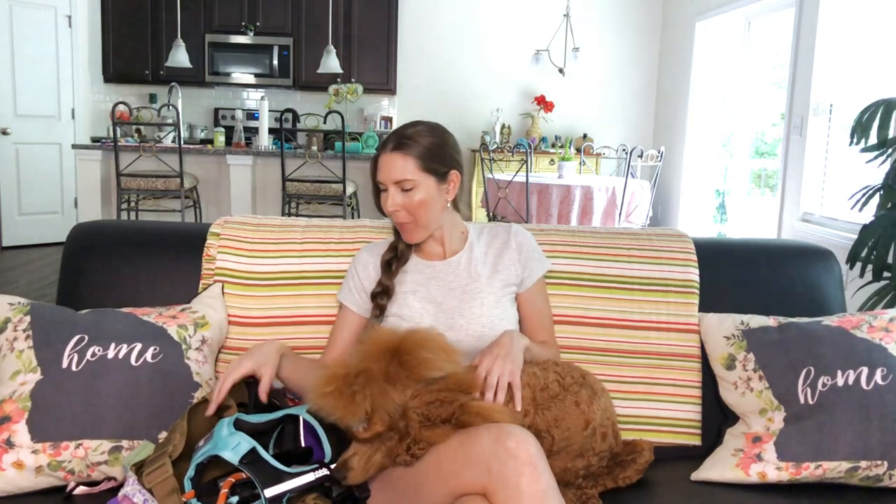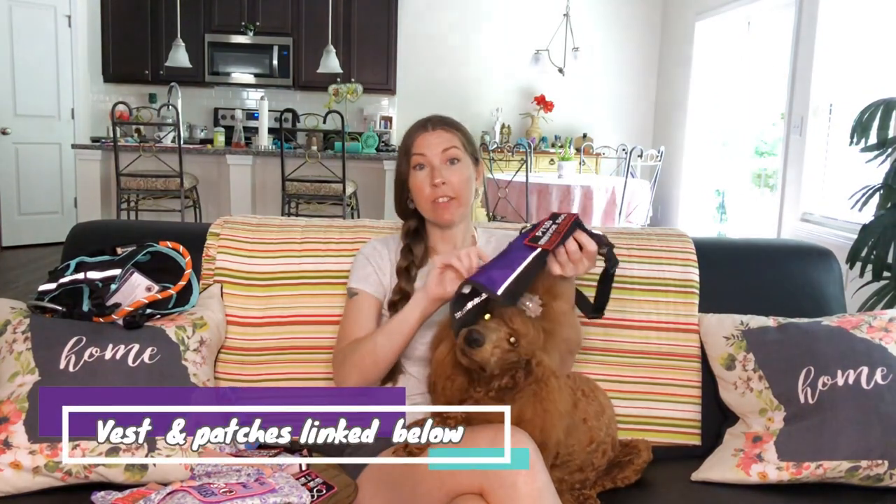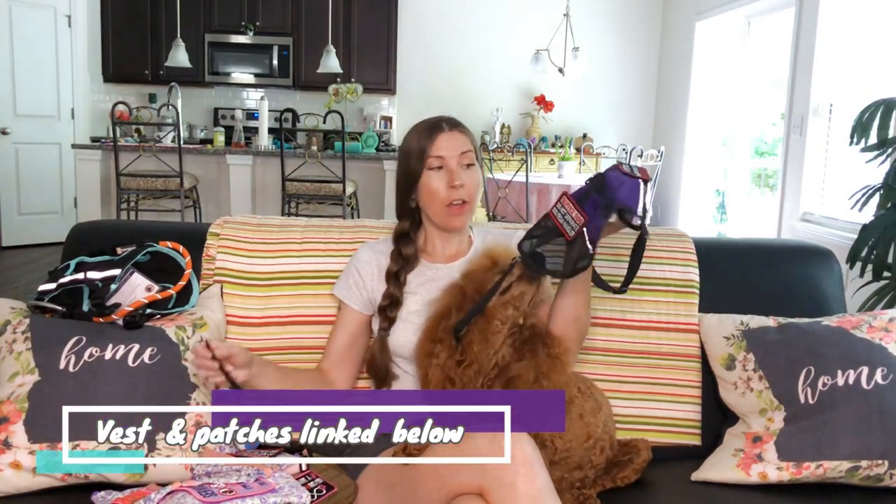We just got back from our grocery shopping trip, so she's super calm right now. We're going to start with the very first vest that she ever got, and it was this one. This is a cheap little Amazon vest, but honestly, we still use it every day for her to go for a walk. It didn't come with these patches — it came with in-training patches, which we don't use on it anymore because we use it just for walks.